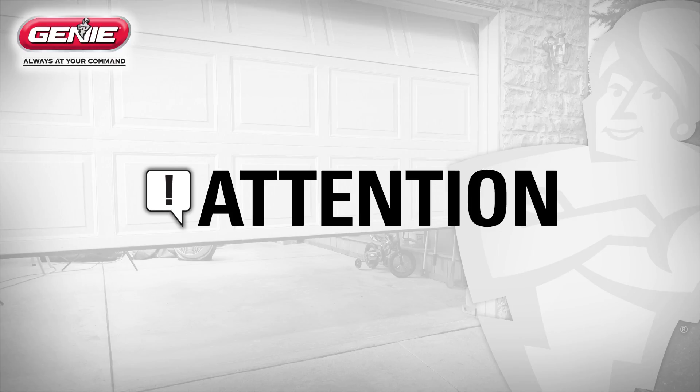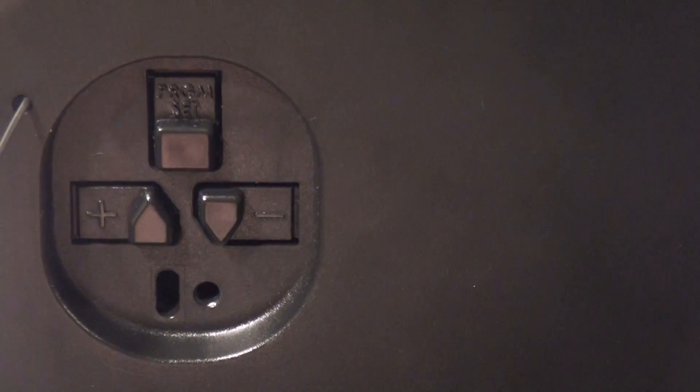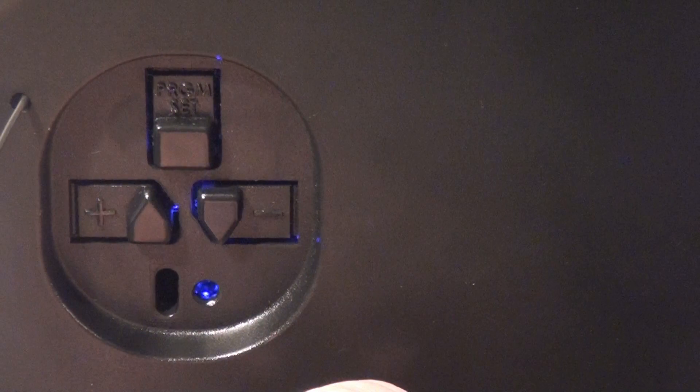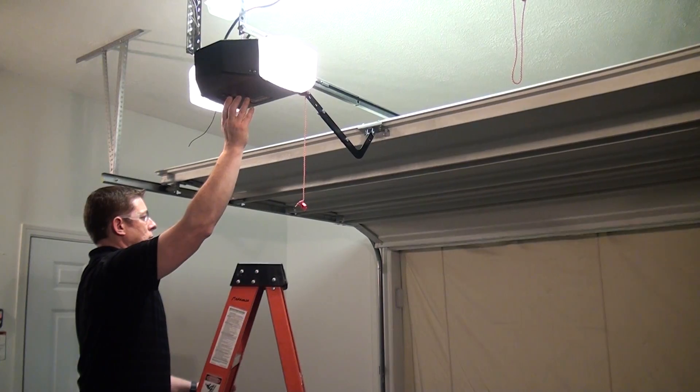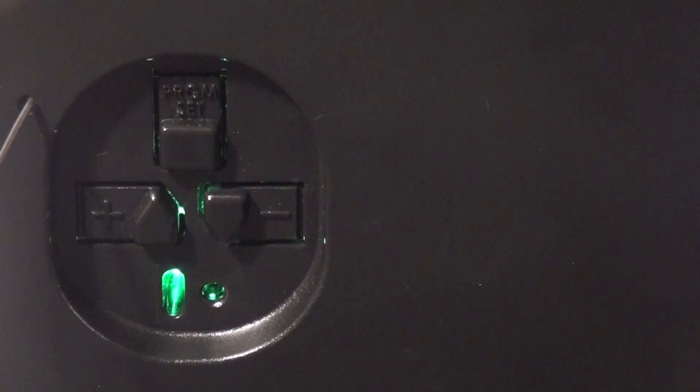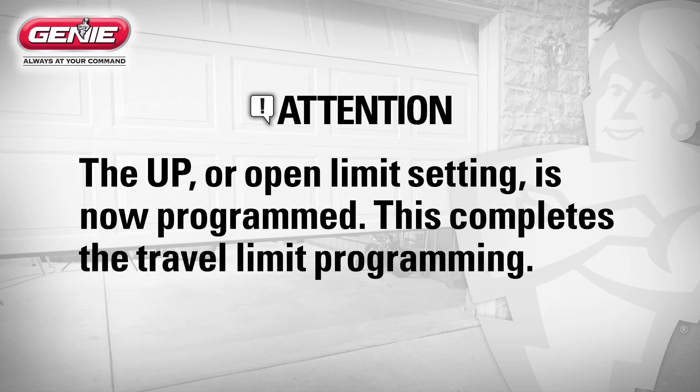Watch the carriage as it approaches to avoid having it contact the unit. If it has gone too far, press and release the down button — which has the minus sign next to it — to move the door down slightly. Press and release the square program set button. Both LEDs will flash blue and then go off. The up or open limit setting is now programmed. This completes the travel limit programming.